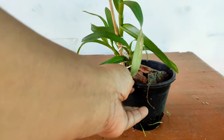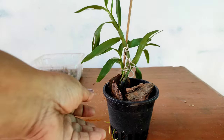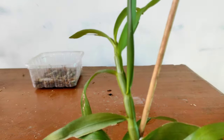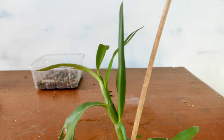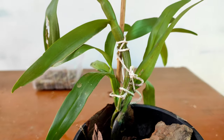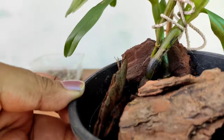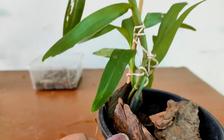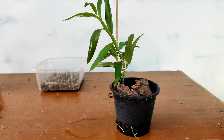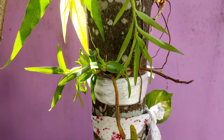If you remove the kiki from the mother plant, you can plant it in a pot with big bark chips so that the roots can breathe and have space to grow. You can also plant multiple kikis together — here I have planted three kikis together. They will be bushy once they grow, fully mature, and can produce new blooms.